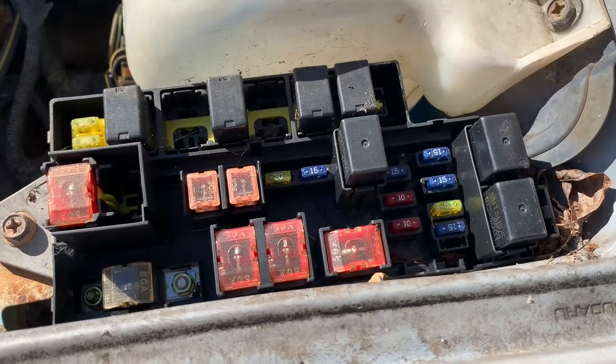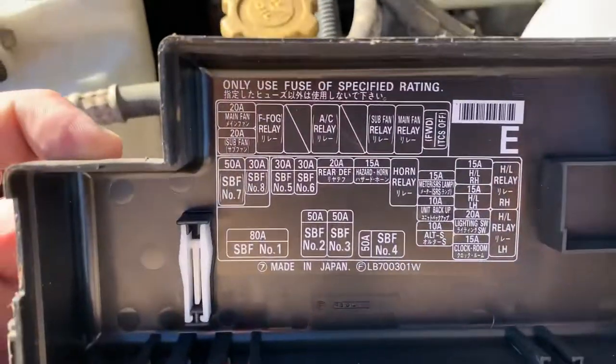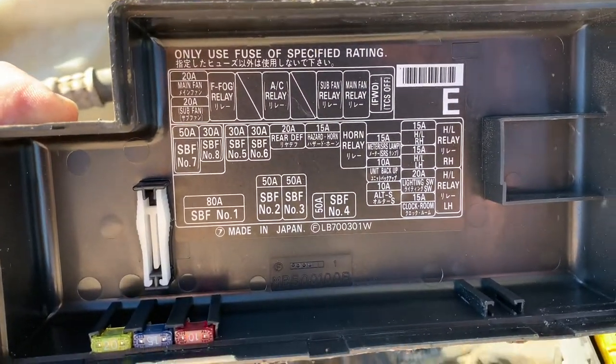Once you have that out of the way, you'll see the fuses below the cover. The backside of this cover will also be labeled with the fuse positions.